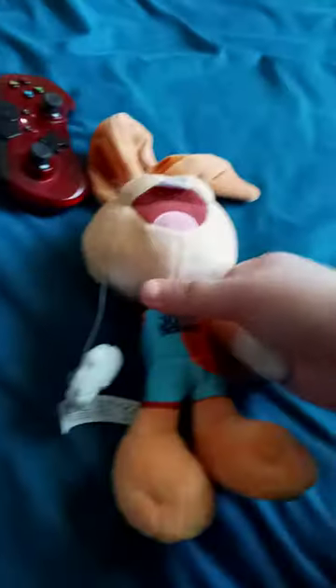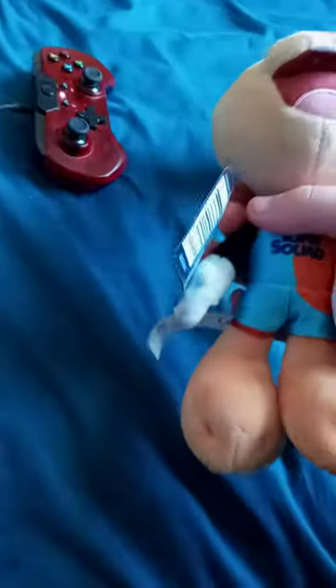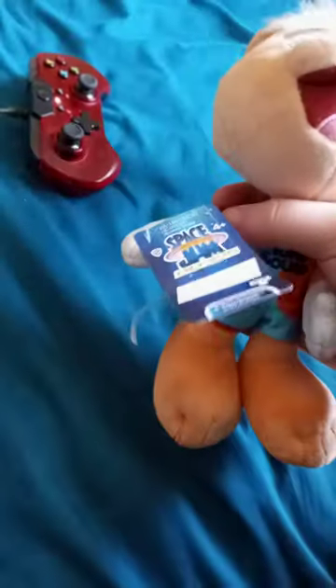All righty guys, so she's got the same costume. I just like the LeBron James and Bugs Bunny. She's got the ponytail on. I'll remove the tag.